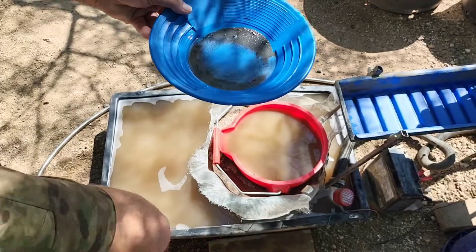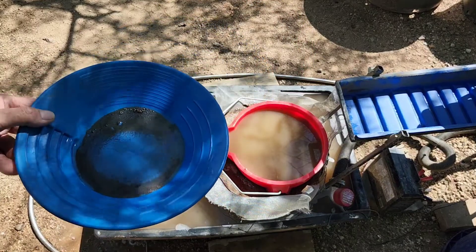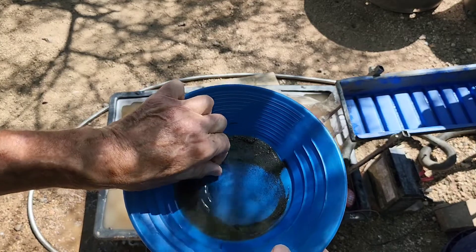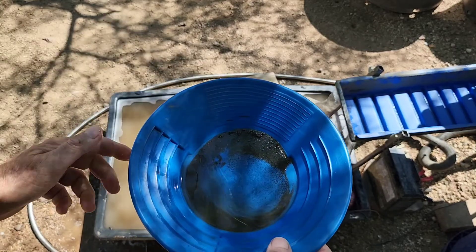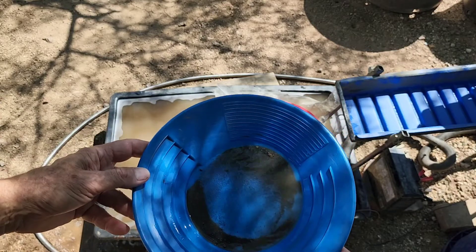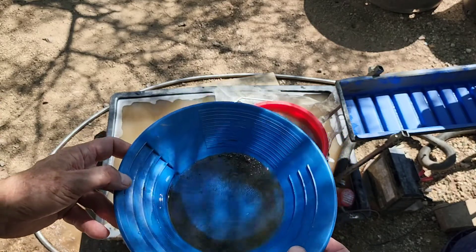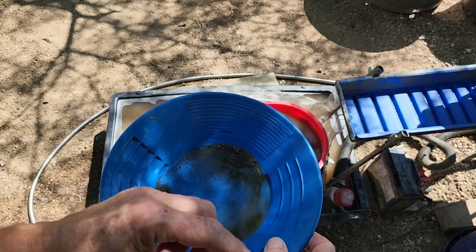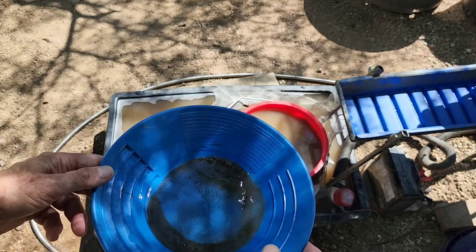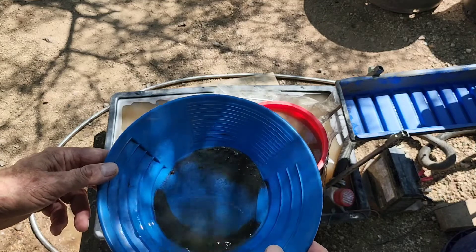Ouch! I'm right in an ant hill — these mean little black ants. They are mean suckers. They're worse than a hornet. At least a hornet will buzz you a couple of times before he stings you. These stupid black ants, they just jump on you and latch on.